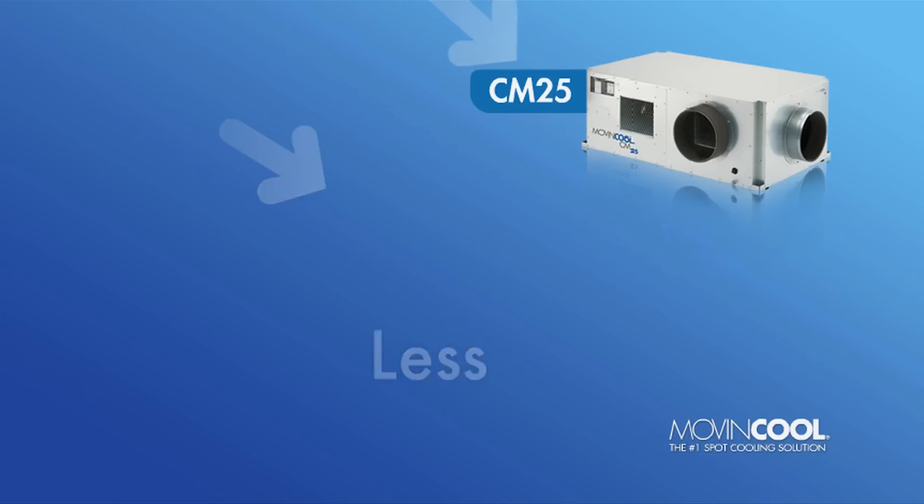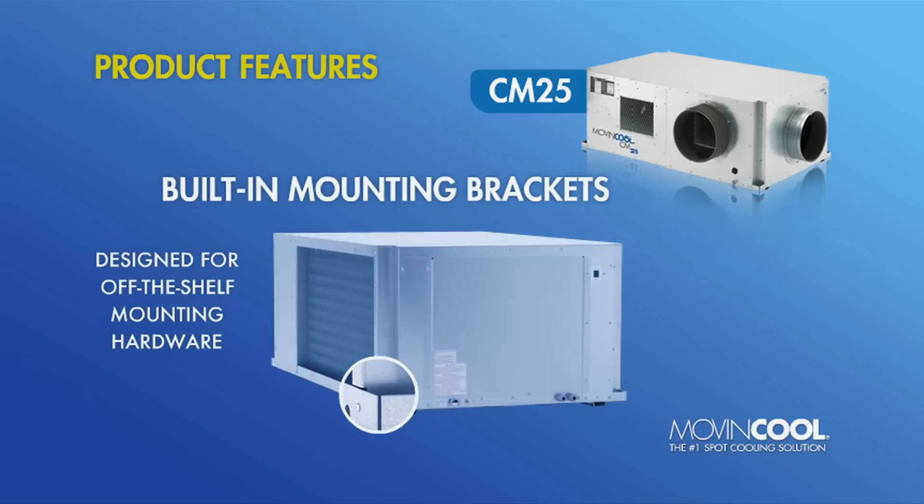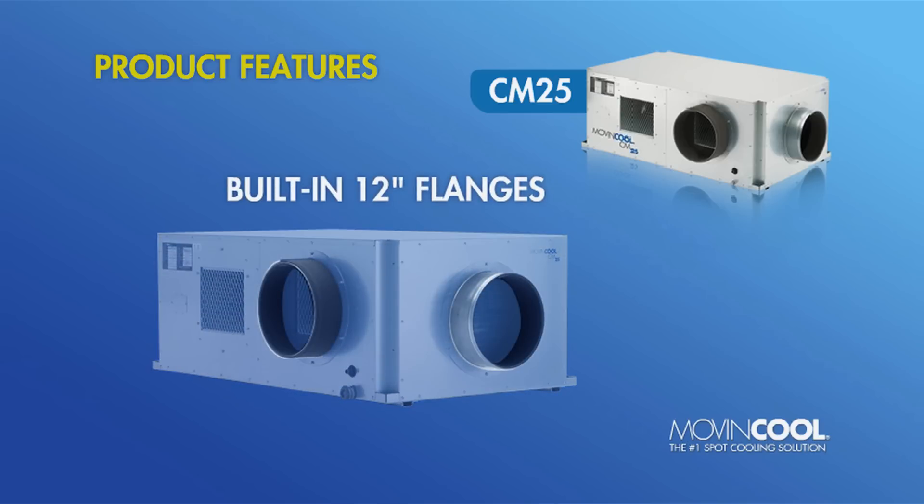Additional CM25 standard features include built-in mounting brackets that utilize off-the-shelf mounting hardware, built-in detachable 12-inch flanges, plus vibration isolators.